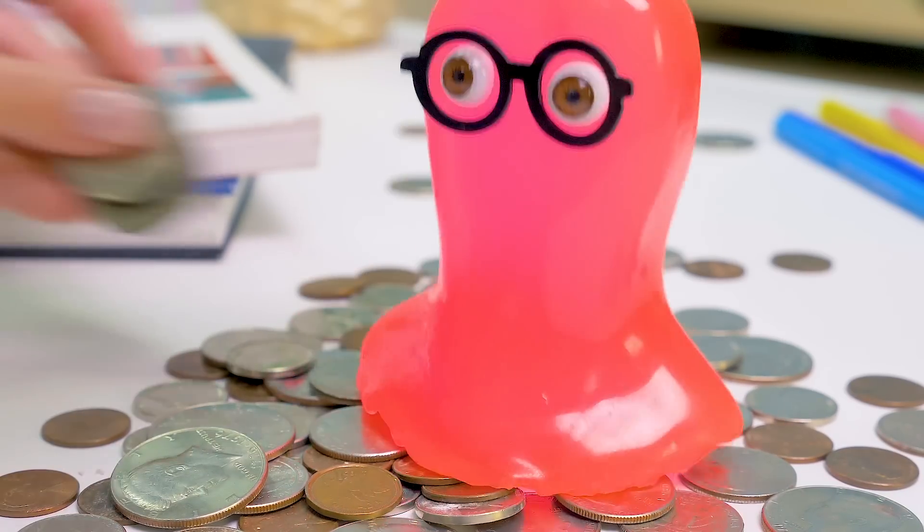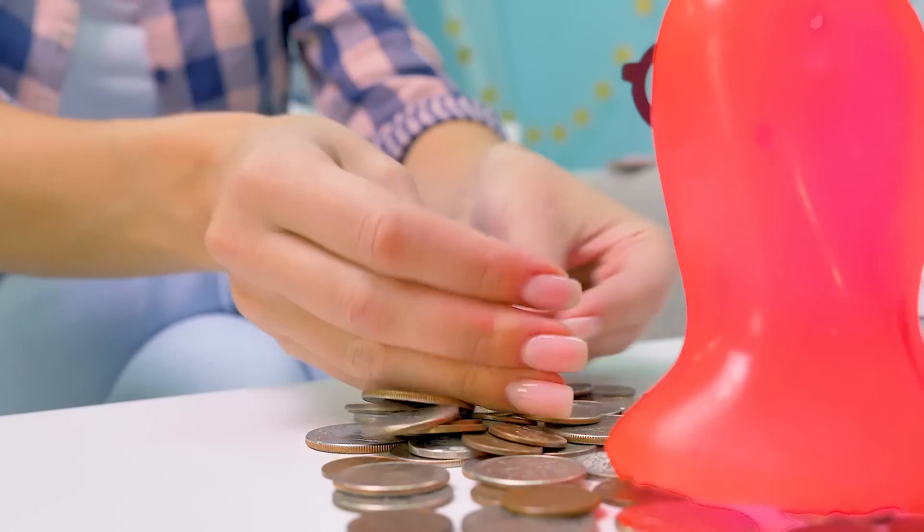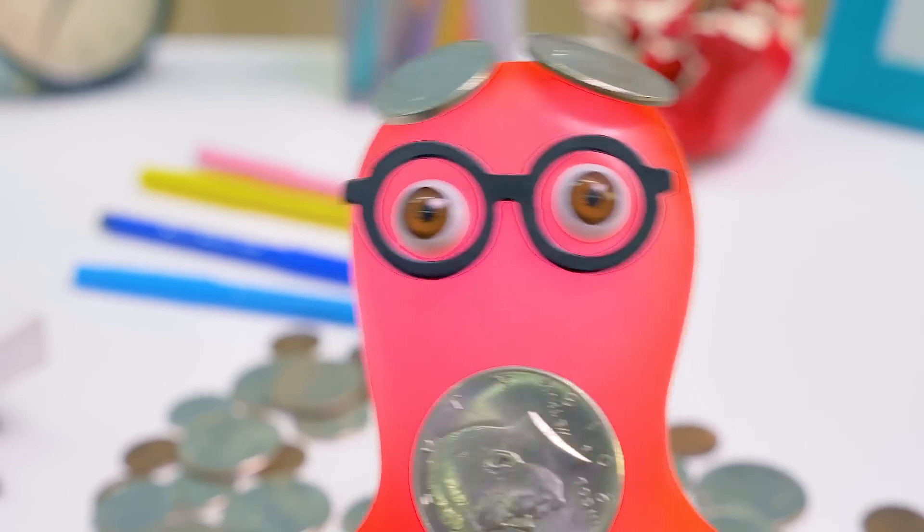Sue, when did you manage to save so much money? I was saving change from shopping, but now I need to count all this. Can you help me? Oh, sure. It's a very pleasant task.